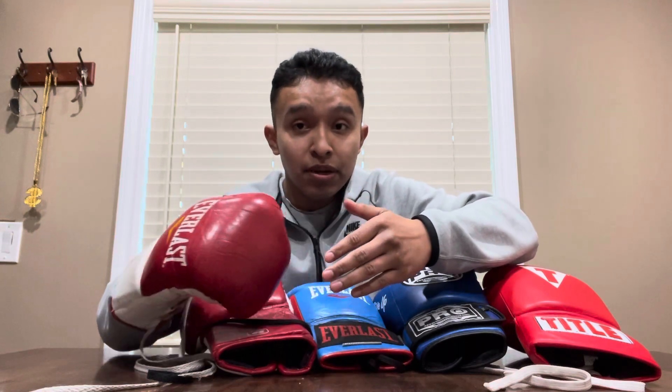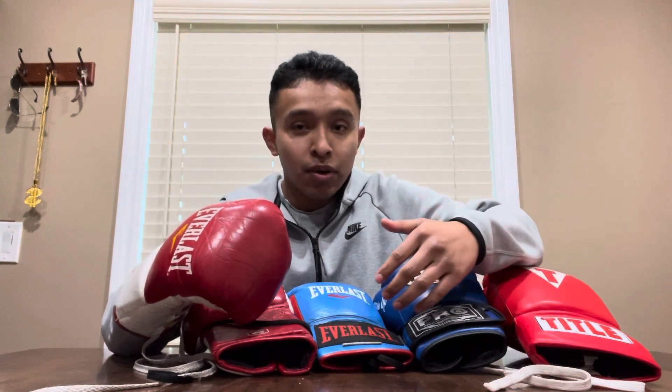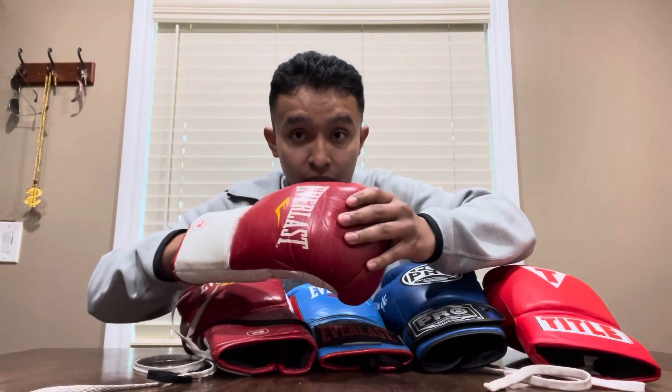We're going to start off with the MX Everlast — this is actually an eight-ounce glove. The MX Everlast is used a lot in professional fighting. It's considered a puncher's glove by many, very similar to Reyes. I've had the experience of wearing both the MX and the Reyes throughout my boxing career. I wore many gloves and I'm going to talk about my experiences with them so you can pick and choose which one is of best benefit for you.